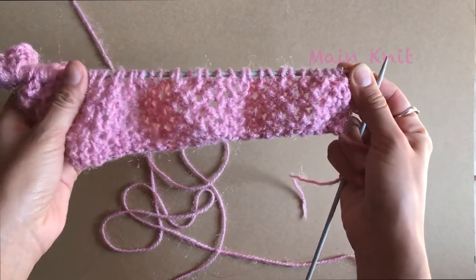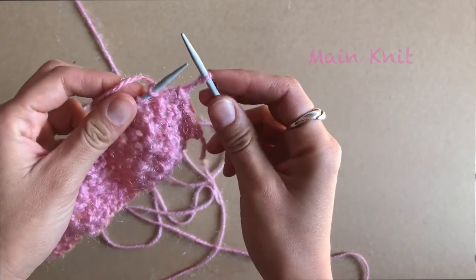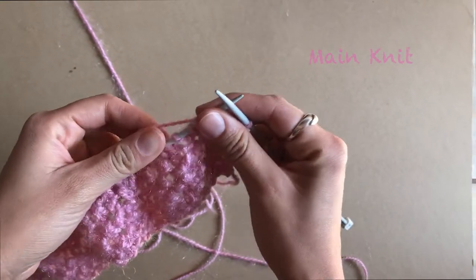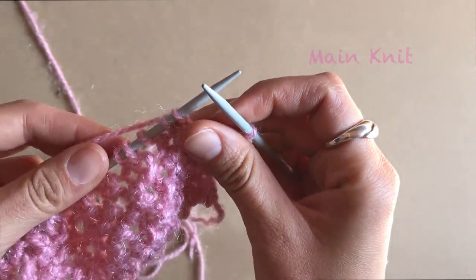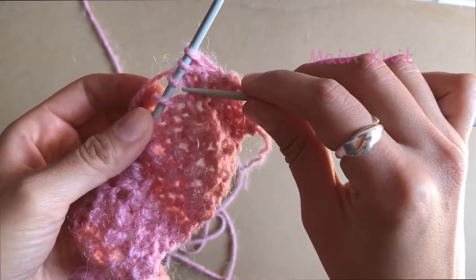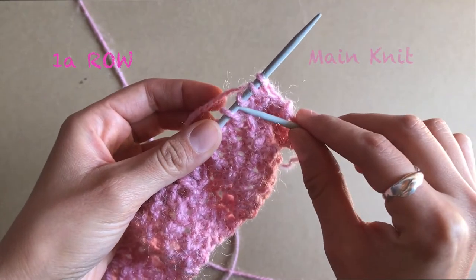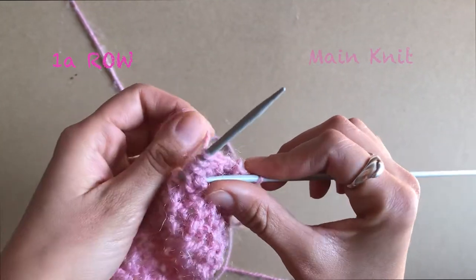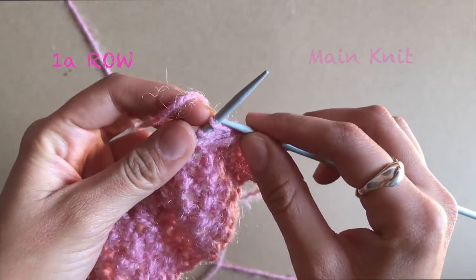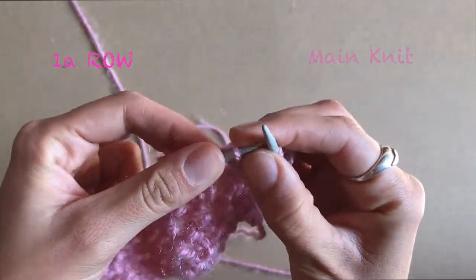Now we are going to proceed with our main pattern of our sweater. The first thing you do: pass one stitch, then you are going to insert your needle after the third stitch — one, two, three stitches — then you insert the needle and you pull through your yarn.